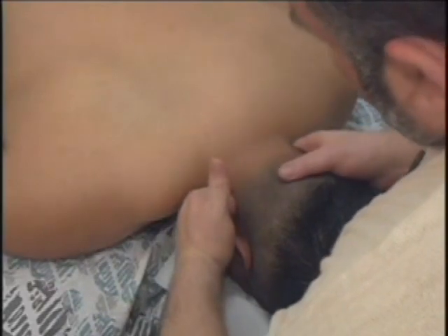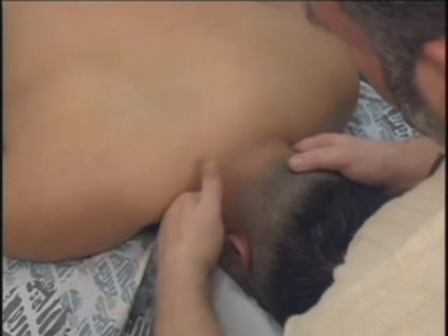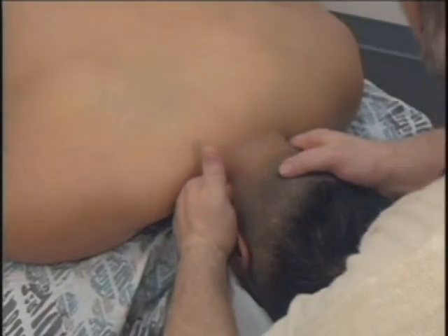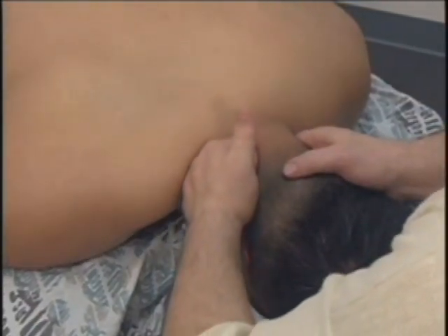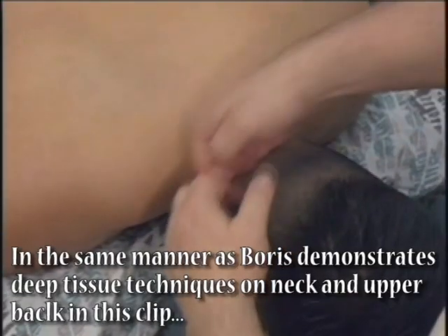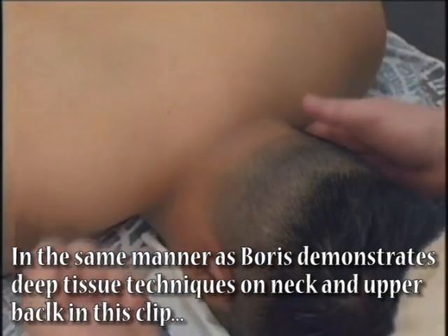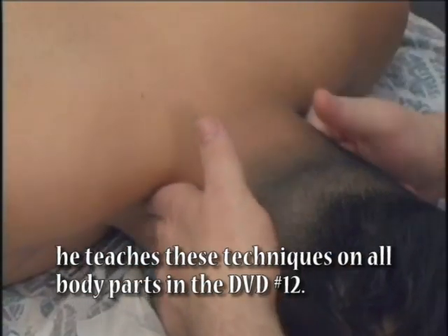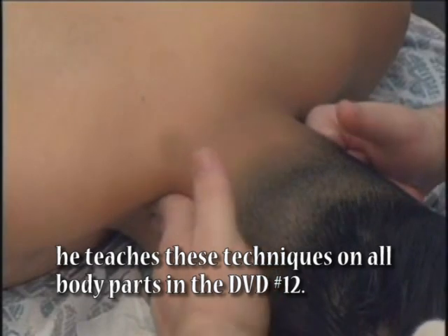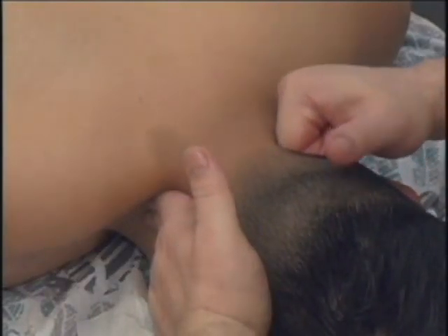And again, initial pressure, gradually, three, four — as you can see, I move pretty slowly. Now, when you come to the spinal processes, you do not continue. It is contraindicated to massage, especially with knuckles, the spinal processes. So, with the right hand, I will apply initial pressure and slowly move.